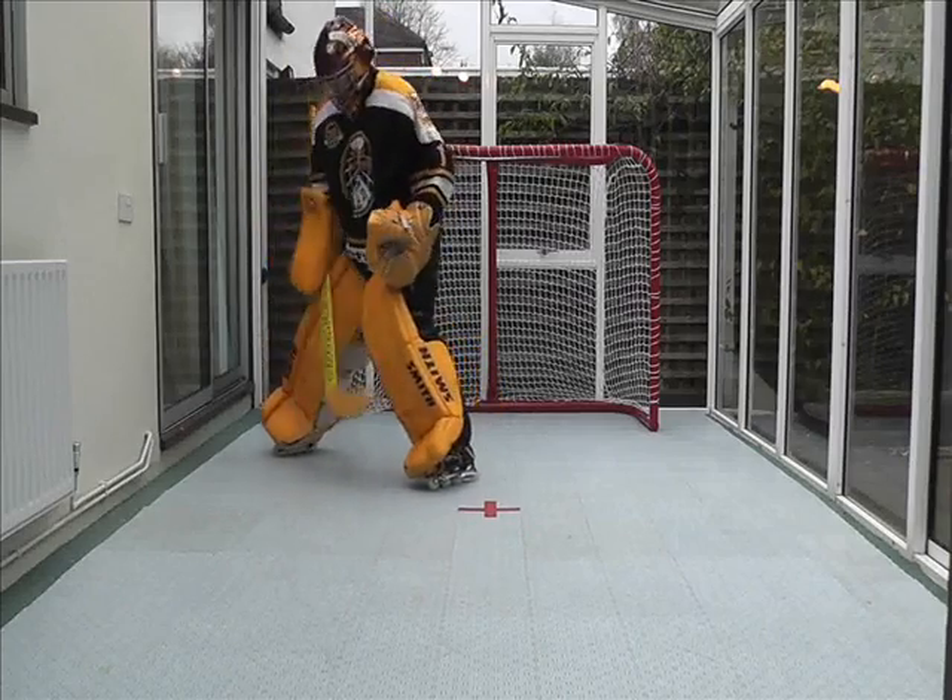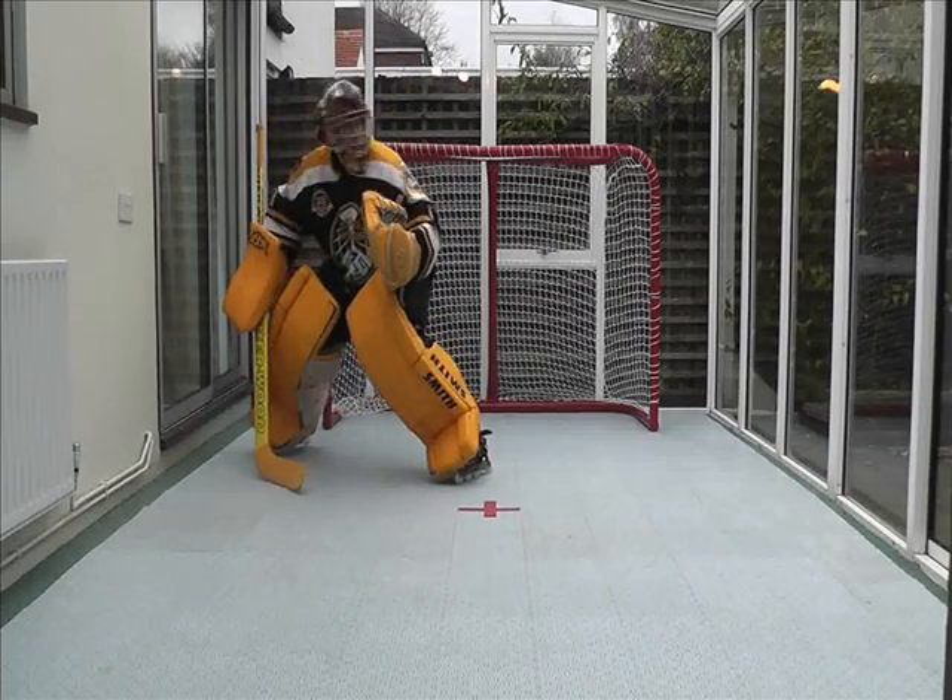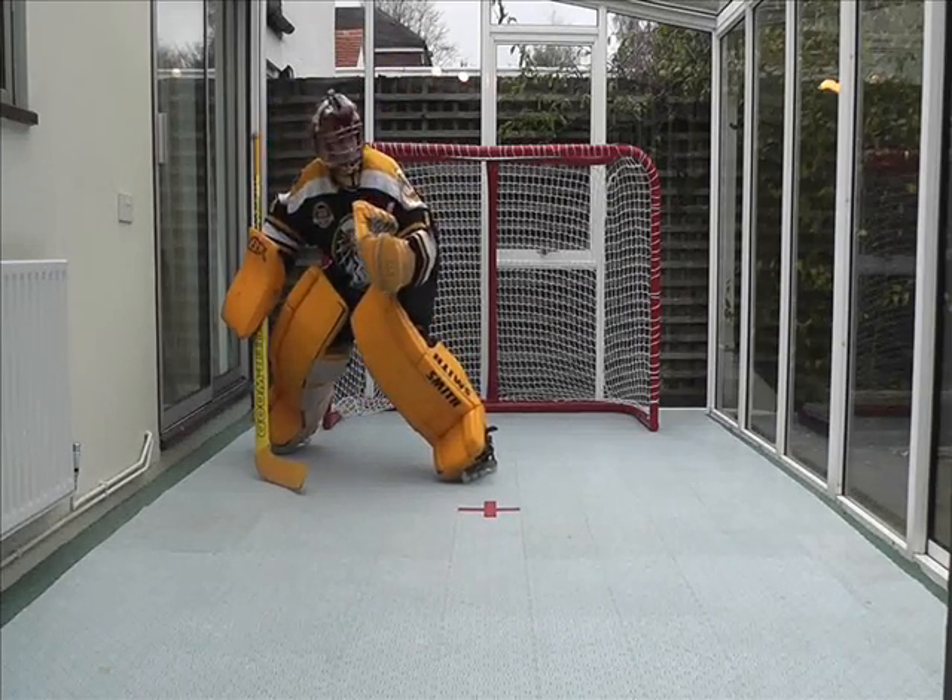Hi everyone, this is James. I thought I'd give a quick five tips — little things, but important things for inline hockey goaltenders.